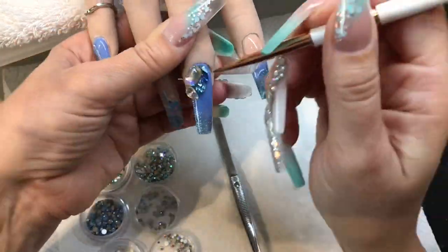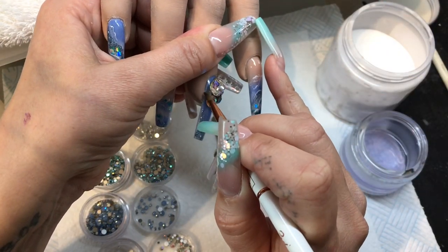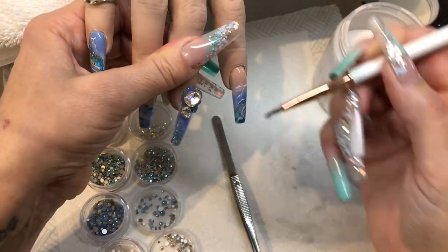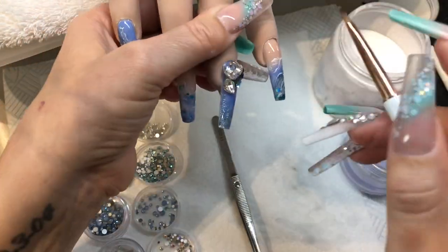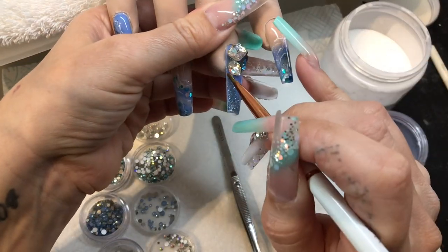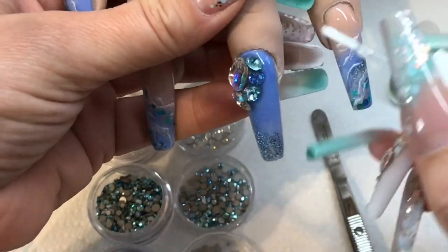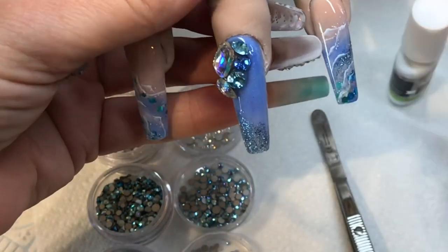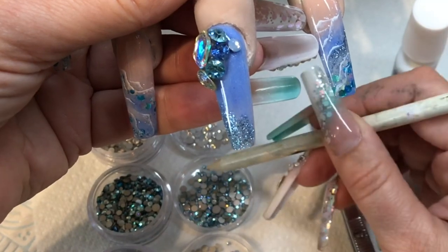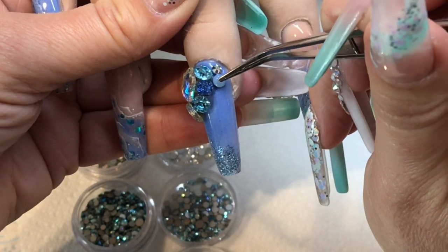I know I've skipped ahead and the big bling is already on the nail — my phone stopped filming and I hadn't realised. But I wasn't worried because I did this yesterday so you've seen how I attach big bling to a nail anyway. I'm now cementing on these big stones by applying wet acrylic so that it seeps in around the base of all of them and fills in the gaps. Now I'm gluing on flat-back crystals.